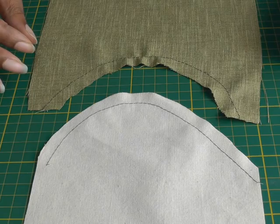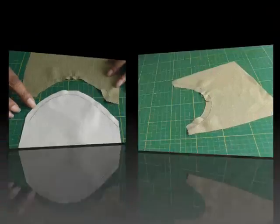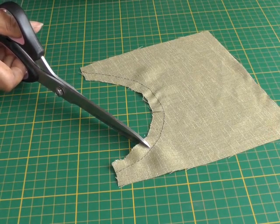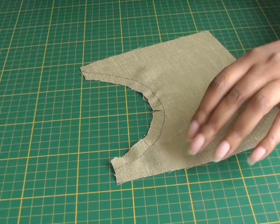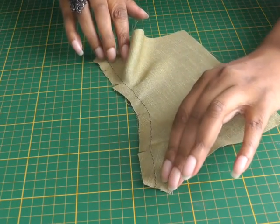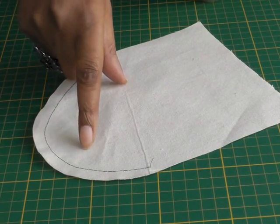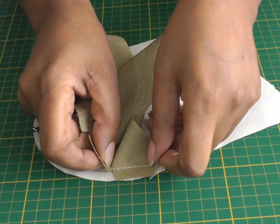Now I'm going to show you how to sew the concave onto the convex. The next thing to do is to clip into, or snip into, the actual seam allowance to the stay stitch, and you do that all the way around — about 1.5 centimeters, that's 5/8 of an inch — so you have that kind of look to your seam.